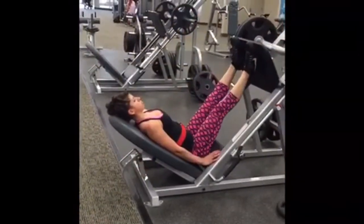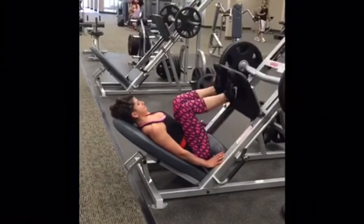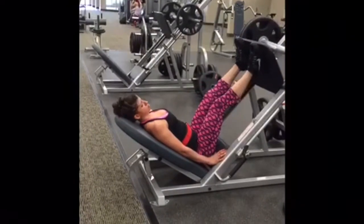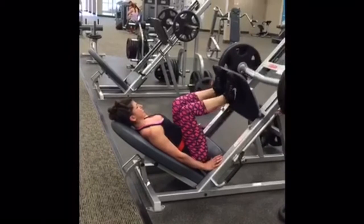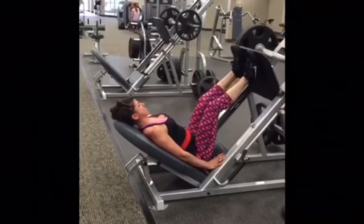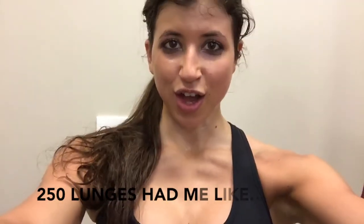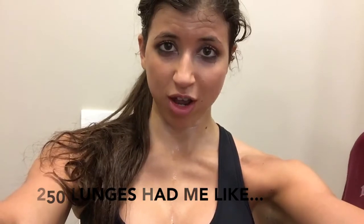I then moved to leg press. I place my feet towards the top of the plate to focus more on hamstrings and glutes. I went as heavy as I could — four sets of 10 reps. Then I did 250 walking lunges right in a row. I am sweating my butt off and my glutes are on fire. That's how I'm ending the leg exercises, and I'm going to do a bit of cardio since I didn't do it this morning.